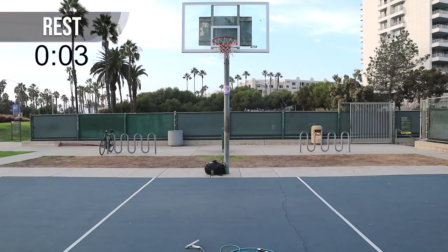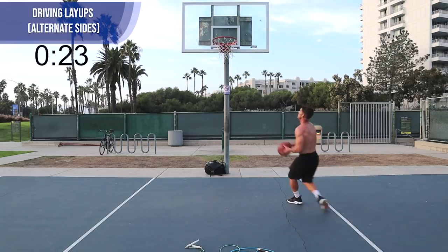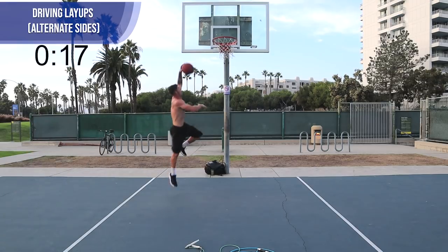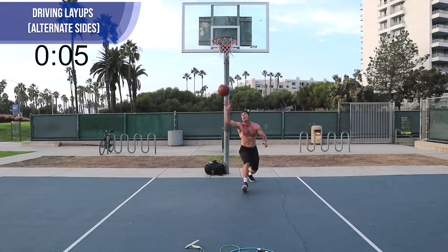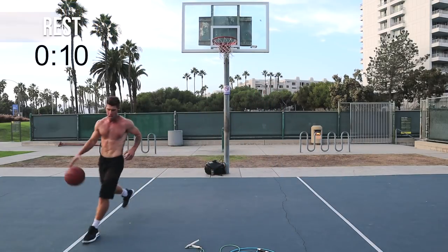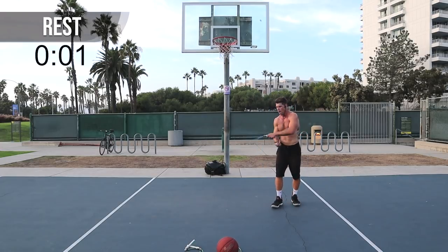Now we're doing layups from the left and right corner of the foul line. I'm a little bit taller, so it's a little easier for me to take one dribble and go in. If you need to do two, that's totally fine. What you're working on here is getting to the basket as fast as you can — everything in this workout is focused on agility and explosiveness. This will definitely help my basketball players looking to increase their vertical leap, their speed on the court, and ability to change direction. Jump rope is great for the sport of basketball itself — I feel more agile because I've jumped rope for so long.